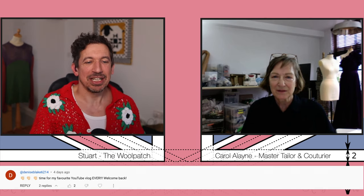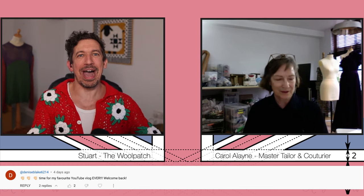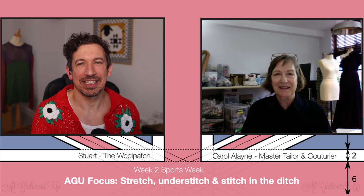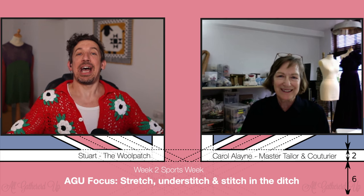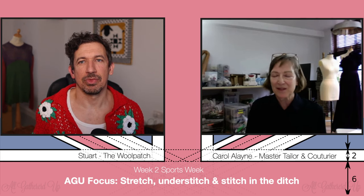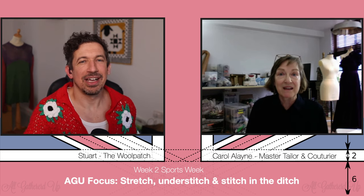And then Denise says 'Round of applause — time for my favourite YouTube vlog ever!' I'm glad it's working, Stewart, because how long has it been — I wrote to you four years ago and said I don't like the absence of technical language. We need to inspire people and show them they're not making a mess of things. Here's what happens and here's how we can help you get to be a better sewer — and I think it is working.